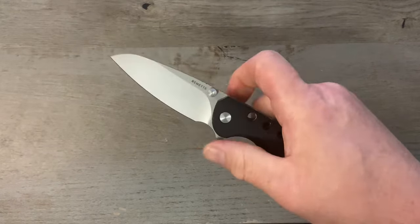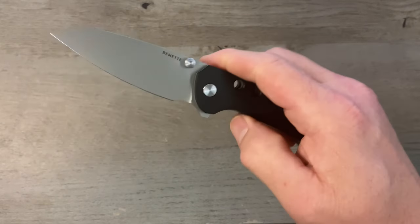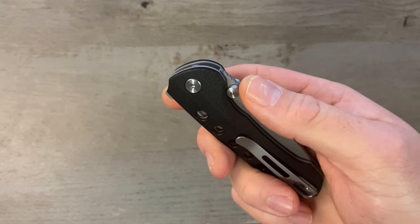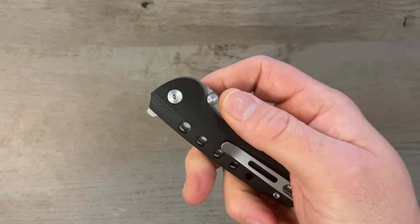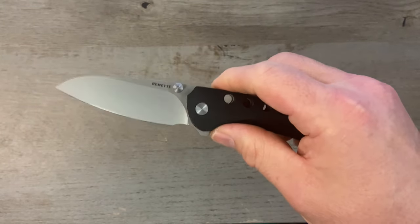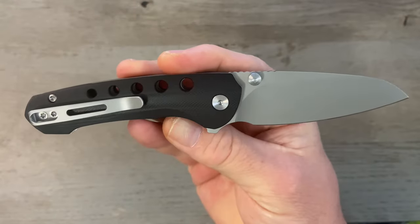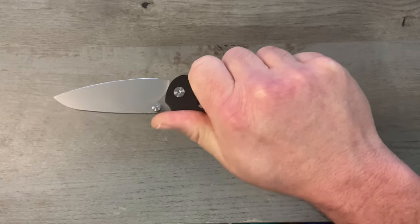Let's check the action — that thing fires out of there with authority. Super easy to thumb-flick, nice and drop-shutty; one little shake will get you there. I have not adjusted the pivot screw at all, so you could loosen it a little to make it more drop-shutty. The reverse flick is easy and it also works great with the flipper — really good action.